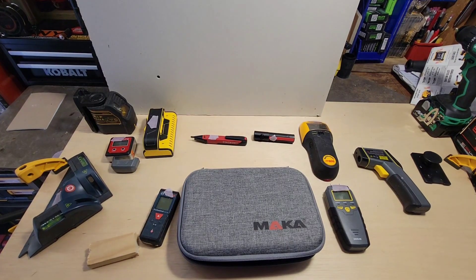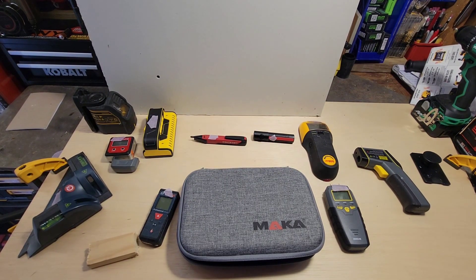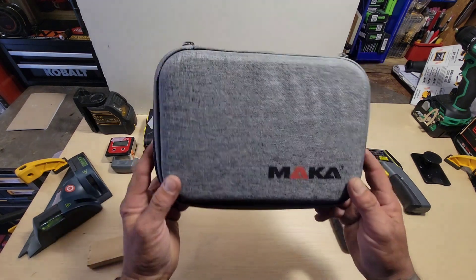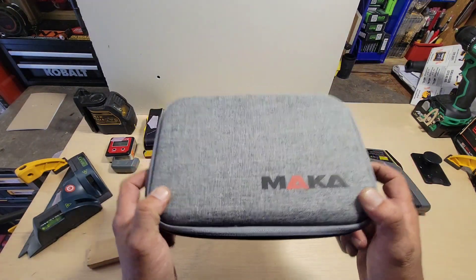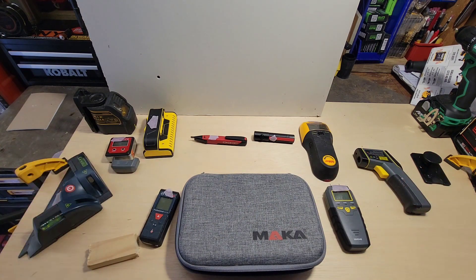What is up tooligans, it's your boy Two Times here at Pro Tools Approved, and Maka was nice enough to send me this fancy device to replace all of this in your toolbox. Let's take a look and see if it can do it.